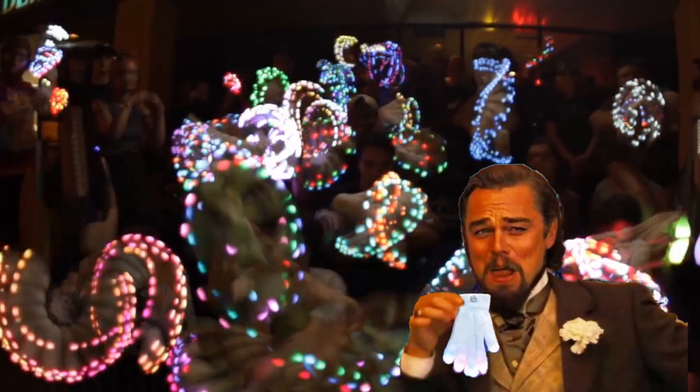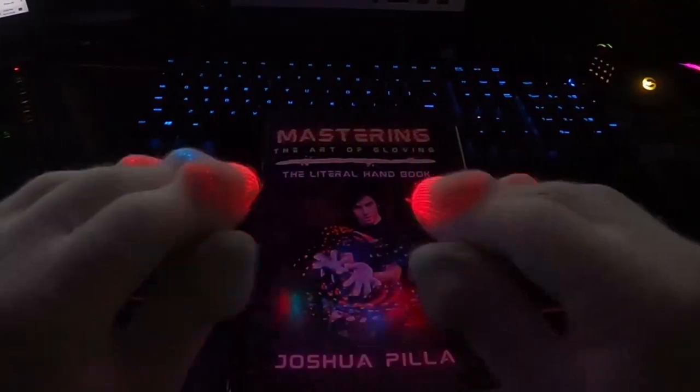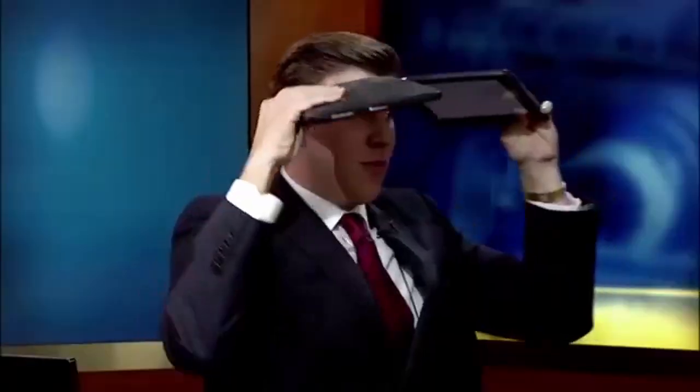Welcome to my light show channel for another gloving video. Today I'm going to give you a basic understanding of what to look for in an LED glove set. If you stay to the end of the video you'll know exactly what you want out of a glove set so that you can avoid wasting money on a product you regret.